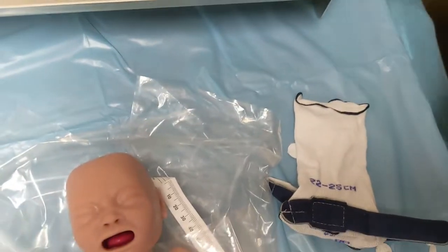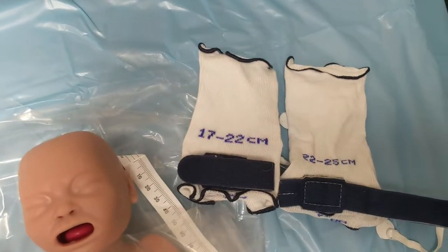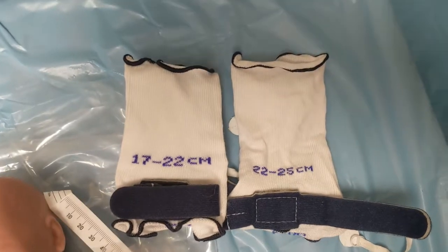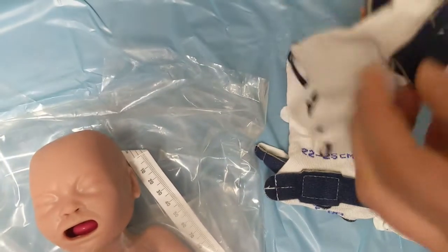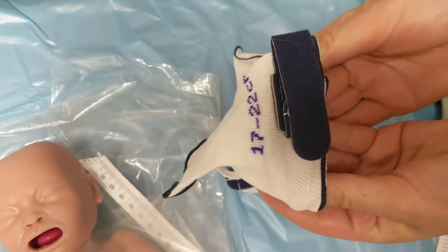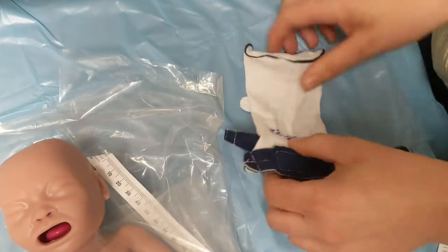But if we were at 22, which of these hats would we use? The smaller one! Because we want our hats to be as snug as possible. But since we're 23, we'll go with this one.